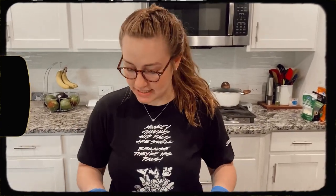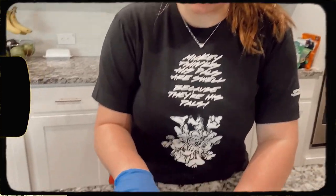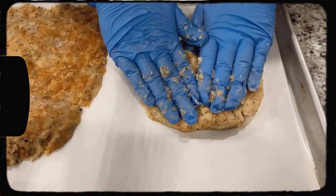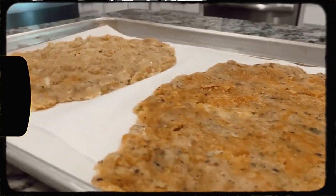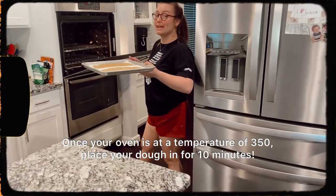I've totally tried to do this without gloves before and it just isn't the same, so definitely have gloves if you can. Our dough is ready. I have a baking sheet with parchment paper and I'm going to put the garlic bread on one side and the pizza crust on the other. I'll flatten it out using my hands while I still have gloves on. My oven is preheated to 350°F and I'm going to stick the dough in for 10 minutes.